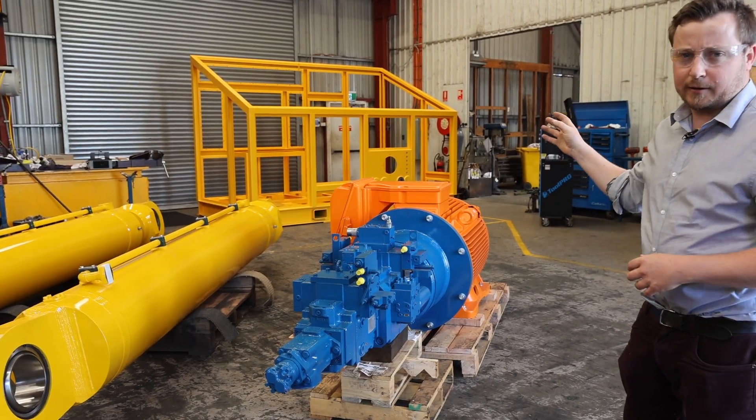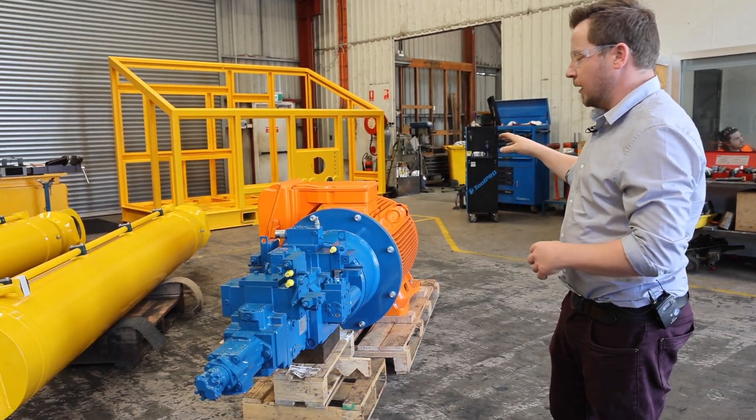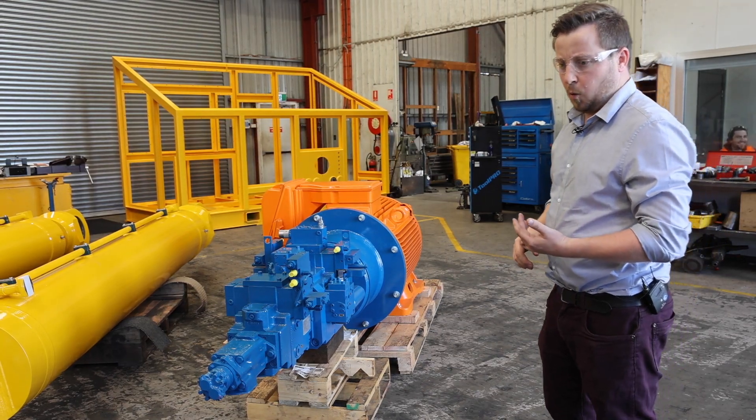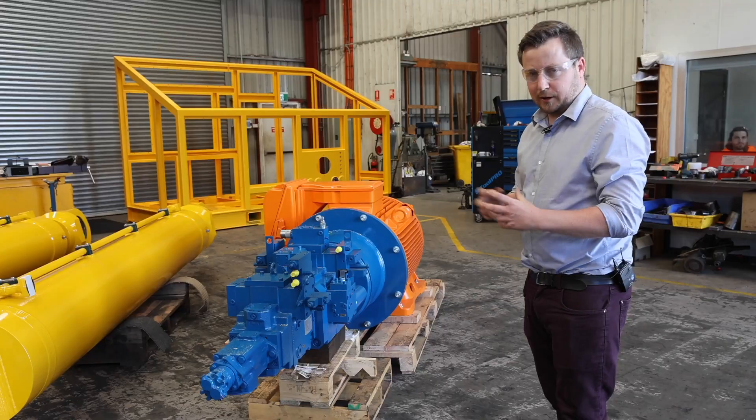Back there we have the hydraulic power unit enclosed housing where the prime mover will be located, along with the hydraulic reservoir, all control valving, filtration, sensing and telemetry.